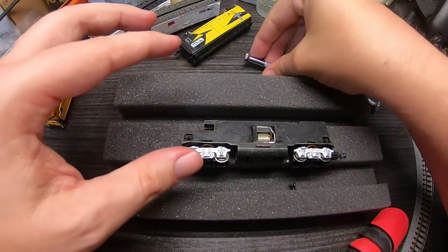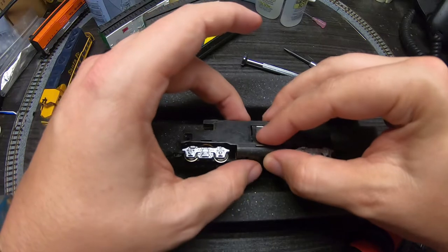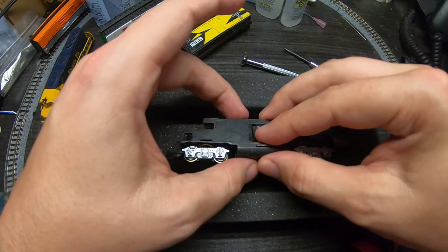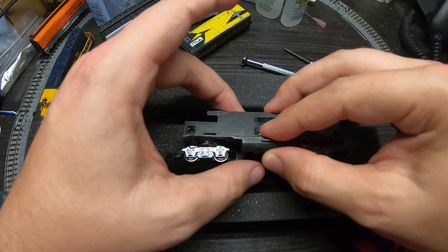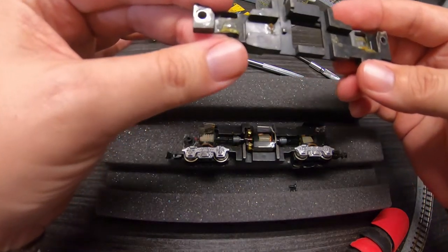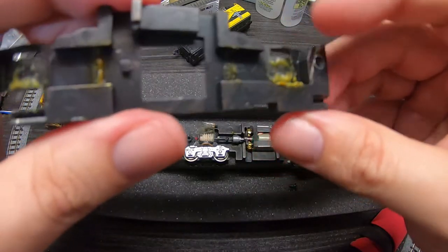I recommend setting it down like this and be careful when you split the chassis apart. Gently press down on the motor so that it stays with the half of the chassis that's facing downward. Oh, isn't that tasty.